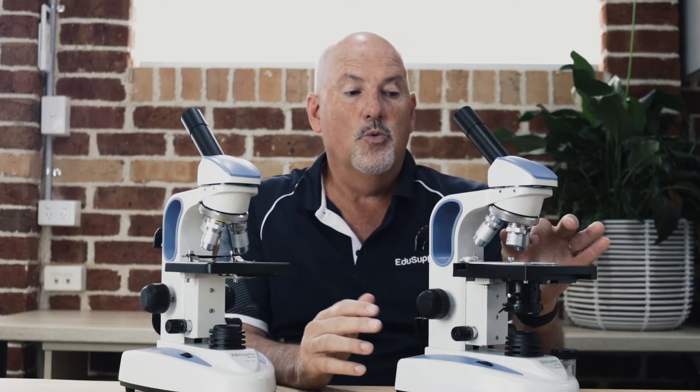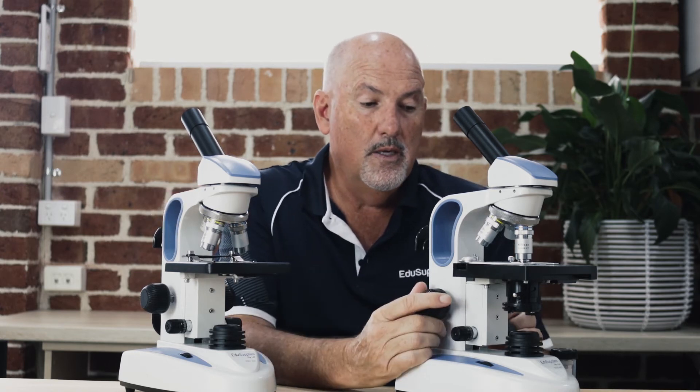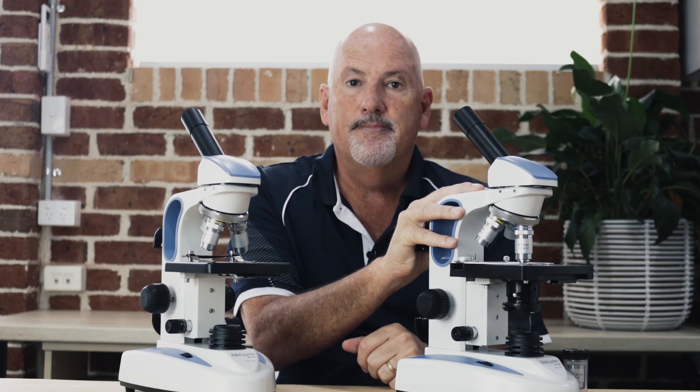If I'm recommending a microscope I would always recommend the 405 over the 305. This provides you with a much better image, especially when you're looking at blood — through this drop-down condenser it narrows the light, gives you a much better image, and you can get better depth of field because of the iris diaphragm, whereas the 305 just has a very basic disc. The other reason I'd recommend the 405 is the nice movable stage, which provides students with much easier control of the slide. The 405 is our flagship; the 305 is really a budget option if you haven't got the money for a 405.